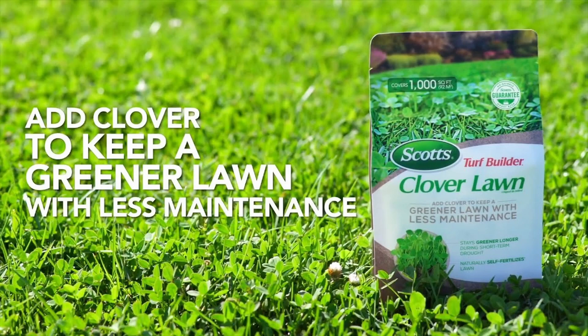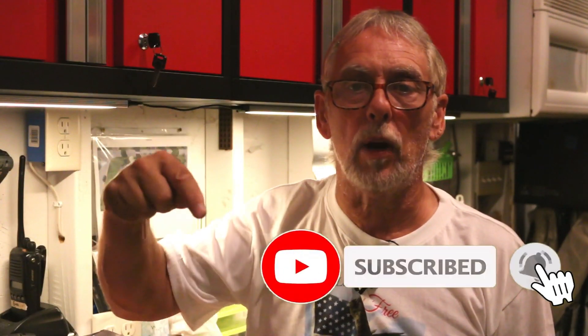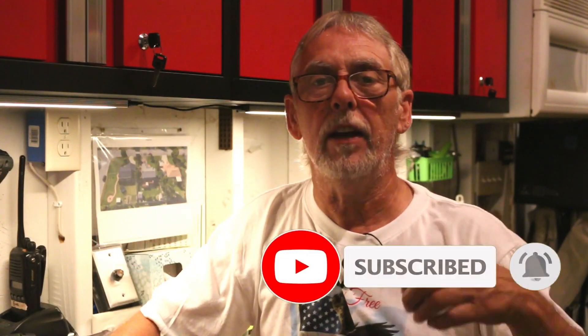In the comment section down below, go ahead and tell us what product you like to use on your weeds, or what has worked for you with your clover. Or if you don't kill your clover, tell us about the clover lawn you're growing. If you haven't already done so, hit the subscribe button, give our videos a thumbs up, and with that I'll see you in the green. Have a great day, take care.